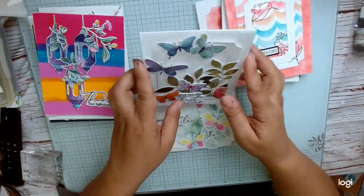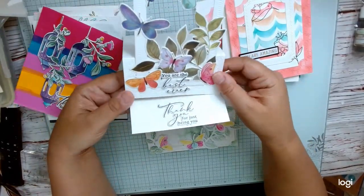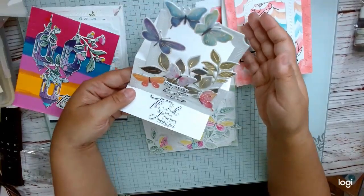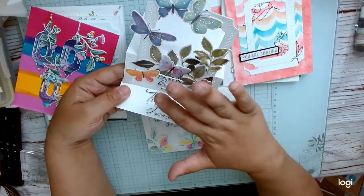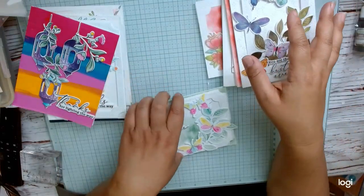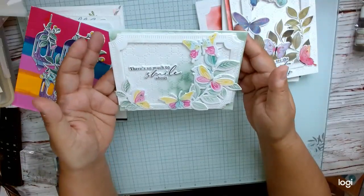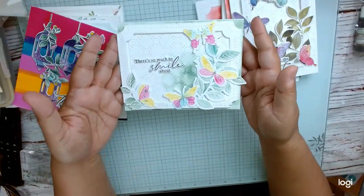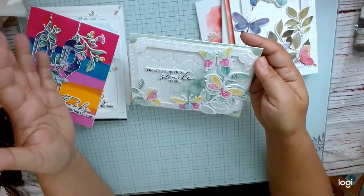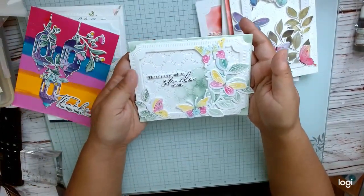This butterfly line — we got the stamp set, die, washi, and stencil — is a really great value. There's another card with the hummingbird line that I kind of like too, and we got a pretty cool stencil. We did a couple of cards, including an easel card using the washi, and then I used the leftover pieces for another card. There's also one where the card construction was a bit confusing — the directions made it more complicated than it needed to be.